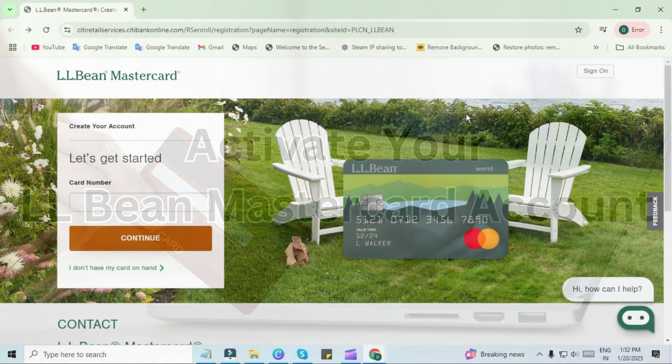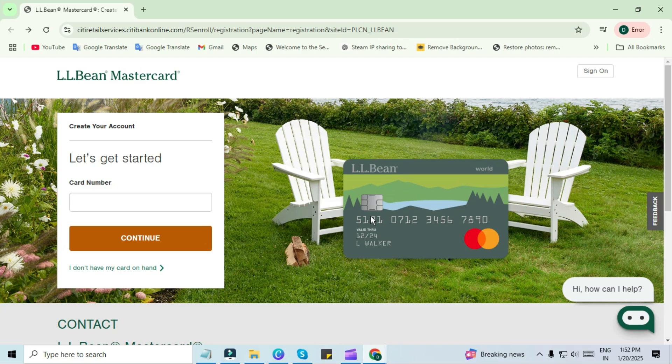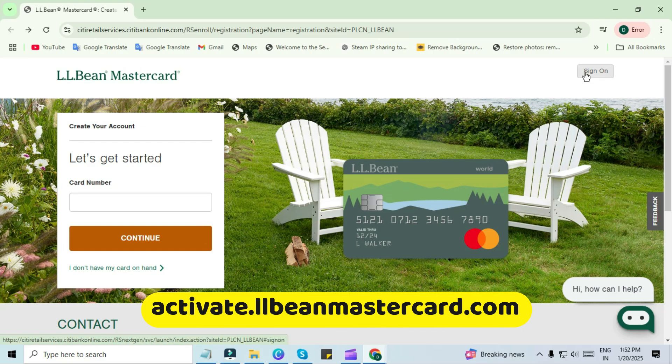We have to visit the official website of LL Bean MasterCard at activate.llbeanmastercard.com. You can go directly to the website by typing this link.